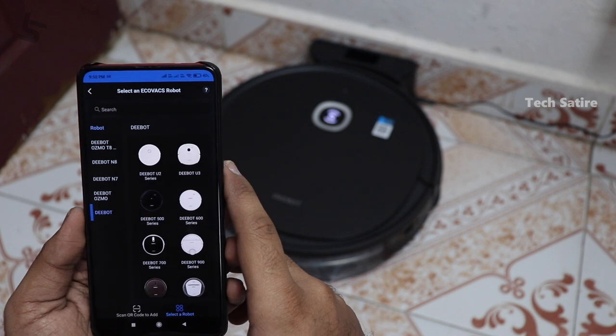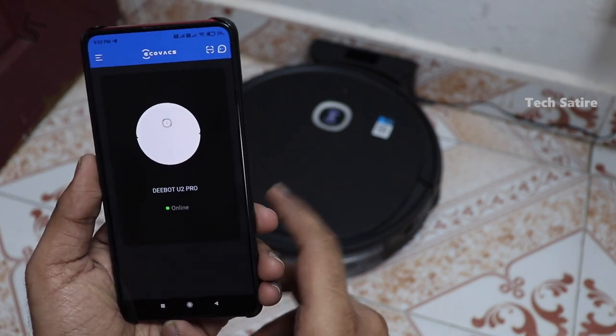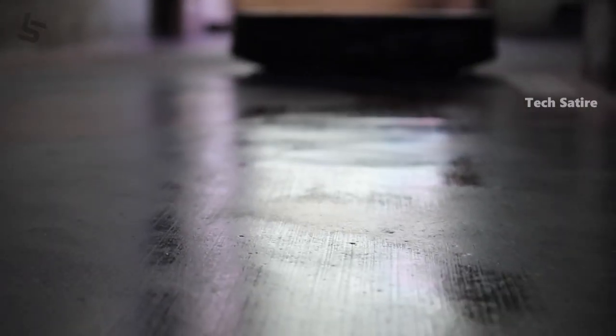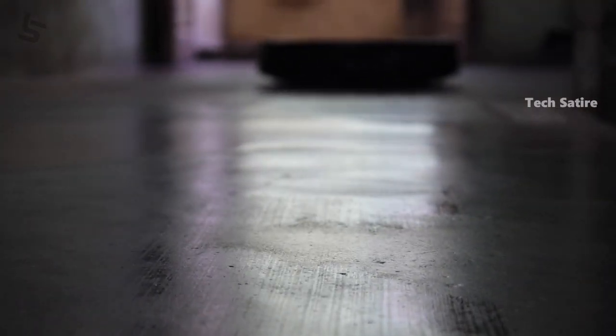We can pair the model. To pair the robot, there is an auto spot mode. There are three cleaning modes available. You can use this robot and also use it as a map — there is a mapping feature.